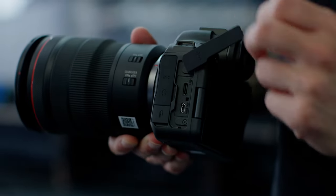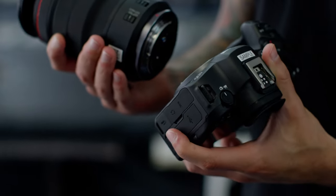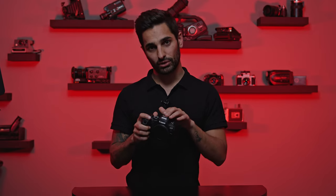Next up, some ergonomic differences. The body is pretty much identical with some small minor changes. In terms of outputs and memory cards, it's identical to the Mark I. The biggest change is the new dedicated video and photo dial, which is great for hybrid shooters because it keeps your photo and video settings completely separate. They've also added the new Canon multi-function hot shoe, which allows you to add a Tascam XLR adapter for two XLR inputs — great for video shooters.